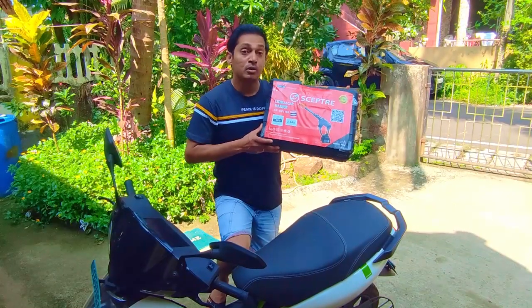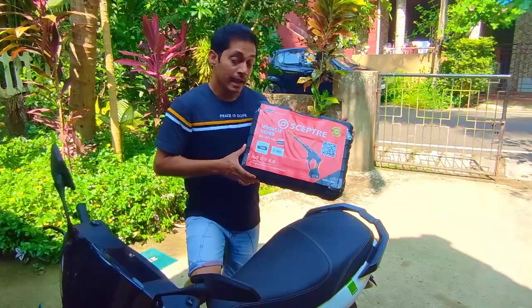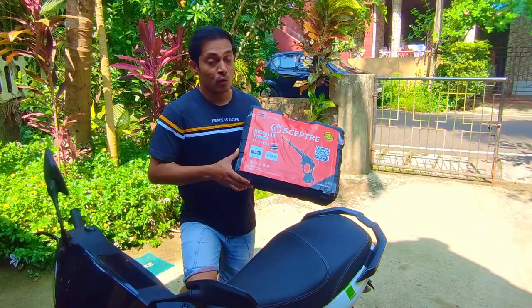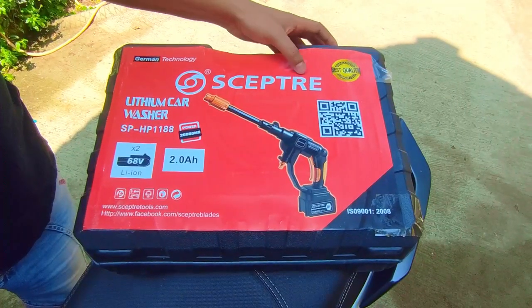Hey guys, this is my new cordless portable washer. In this video I'm going to do an unboxing and later on wash my Ather scooter. This is called a SCEPTOR.